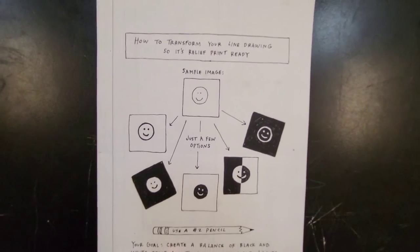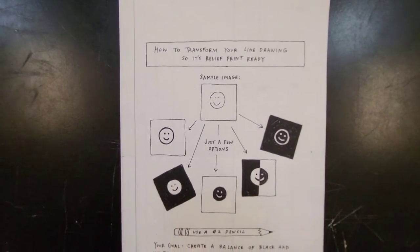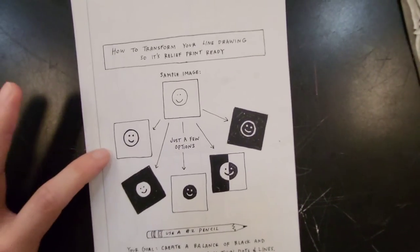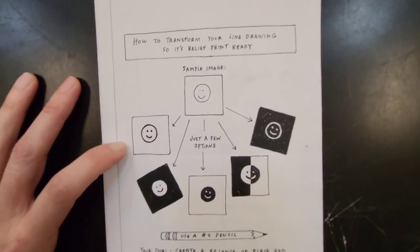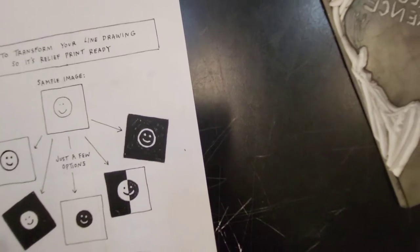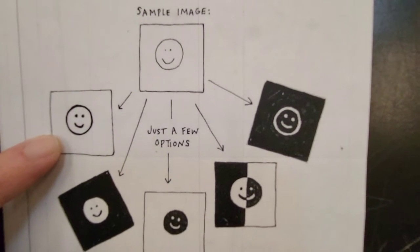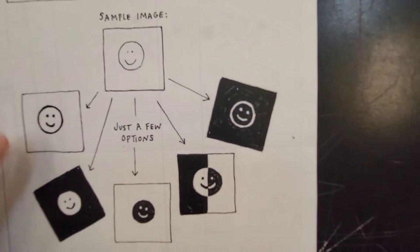So when you're planning what your carving is going to look like, this little handout will help you make some of those decisions. Keep in mind that on this handout, the areas that are white have been carved away, so they are not raised to the surface — they do not pick up the ink. The areas that are shaded in black represent the areas that have not been carved away, that are raised from the surface and do pick up the ink.